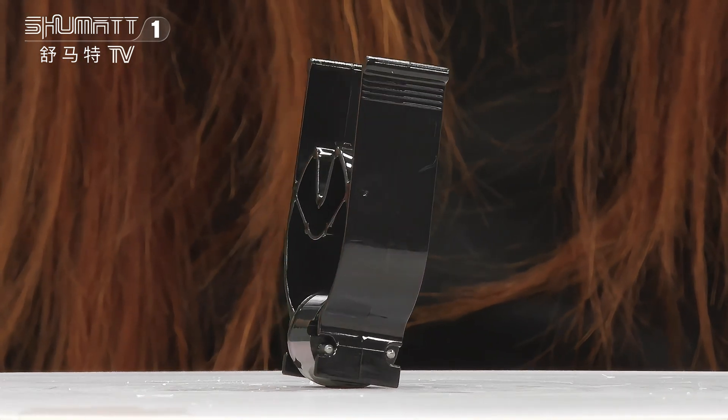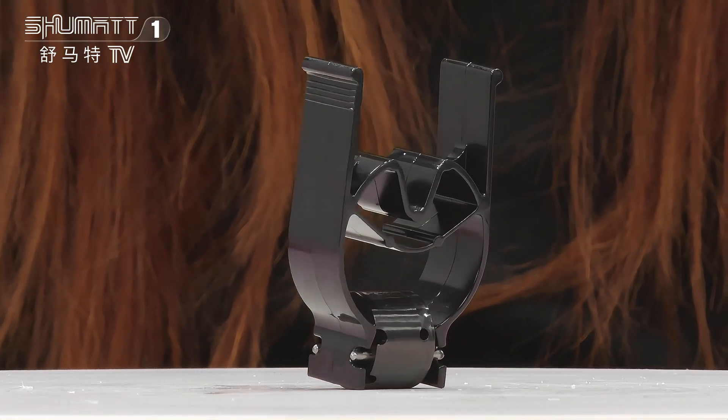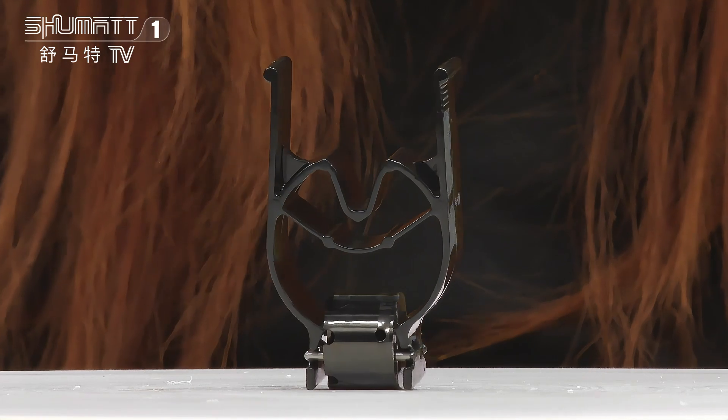It's a 625C series, China manufacture. The valve body has three grooves. The valve spool is black and without groove.